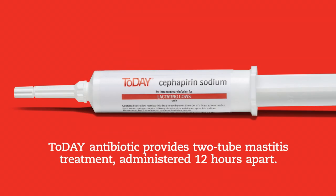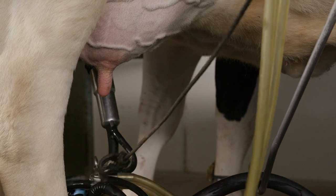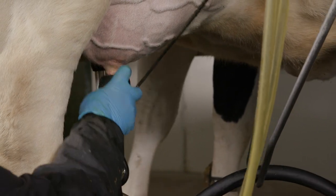Today provides easy two-tube mastitis treatment administered 12 hours apart. Start by milking out the affected quarter completely.